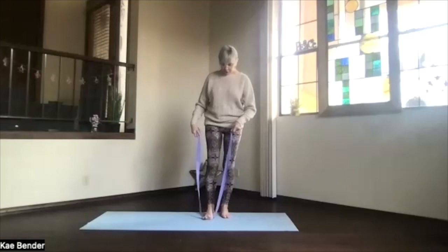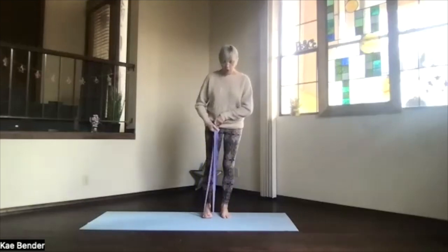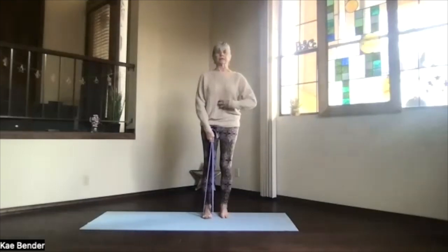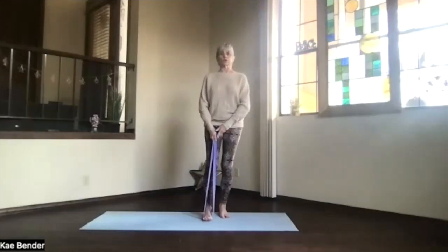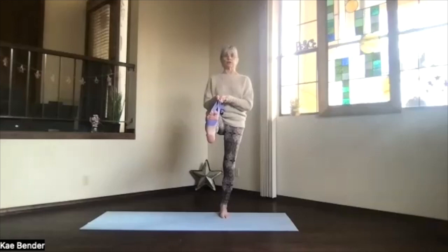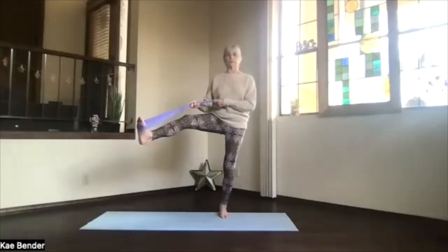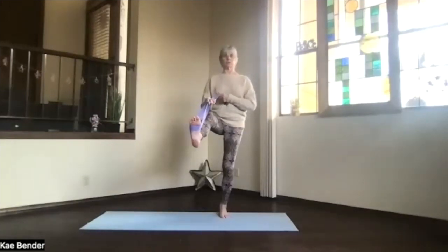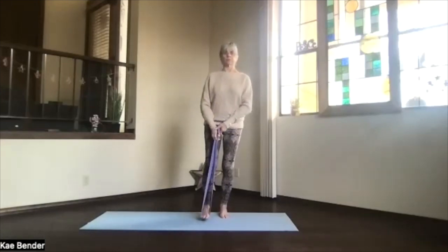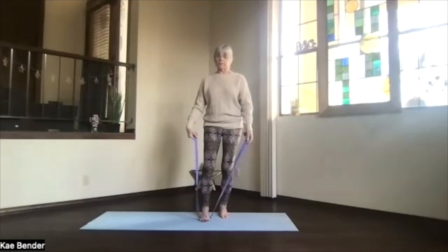Base of the toes on the strap, pulling the strap with one or both hands, get your alignment and activation. Slowly hold the foot to the front if you get there, and if that's working for you and you want to, we're going to open it out toward the side. Then back toward the center, and slowly down — exhale all that balance stress.